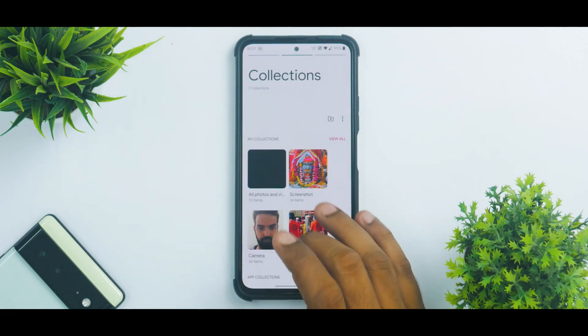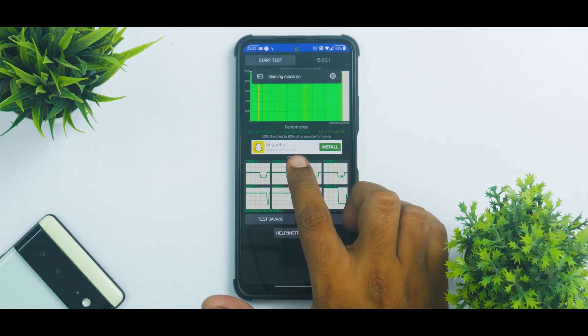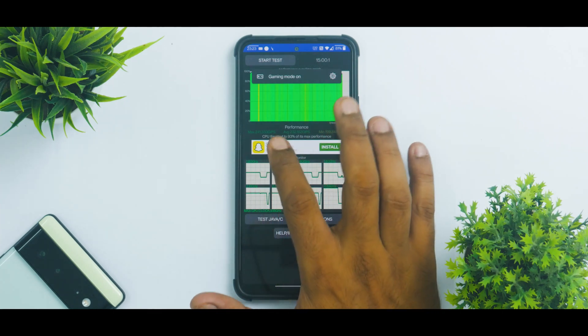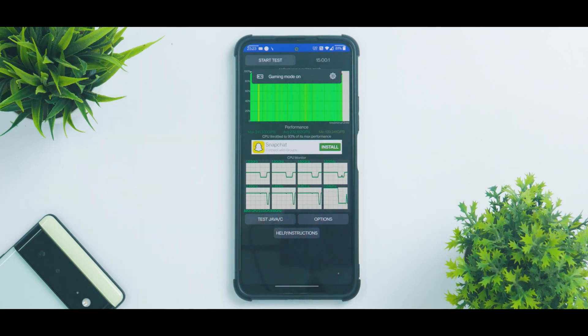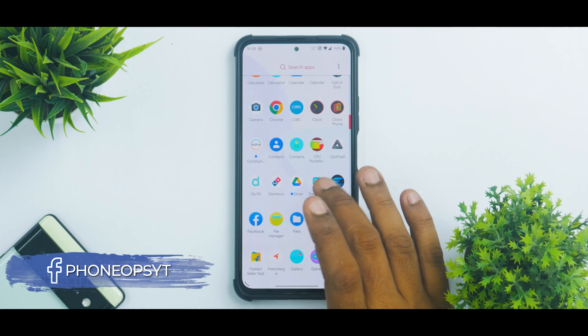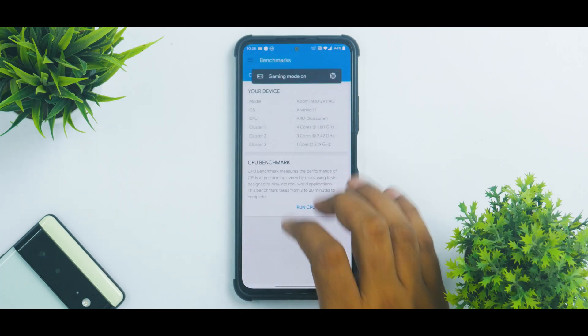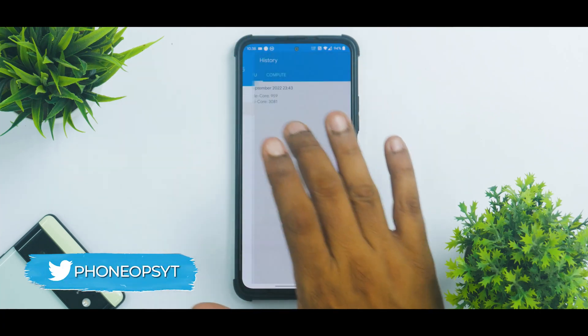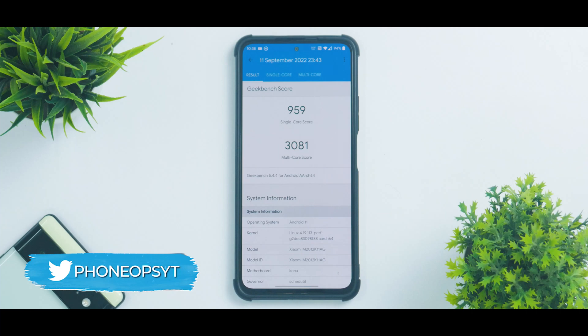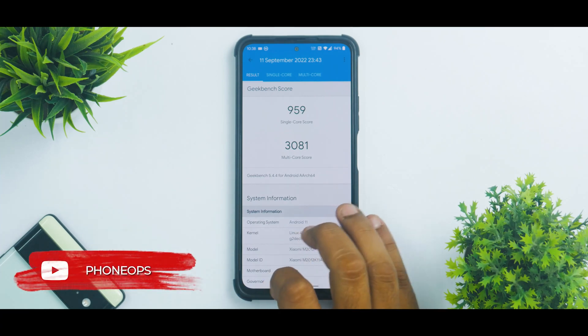Looking at the thermal test results in gallery, the CPU throttled to 93% of its max performance and the average score was 230,160 GIPS, with a maximum of 241,333 — this being a 15-minute test, which is a pretty good result. On Geekbench, the single-core and multi-core scores are almost on par with the stock ROM. 959 single core is very close to stock; 3081 multi core is about 200 to 300 points less, but overall doing a great job.